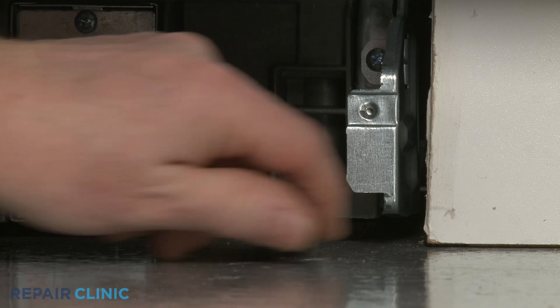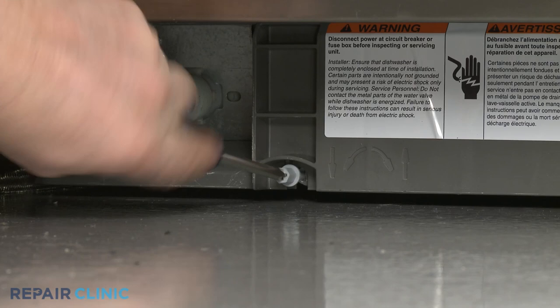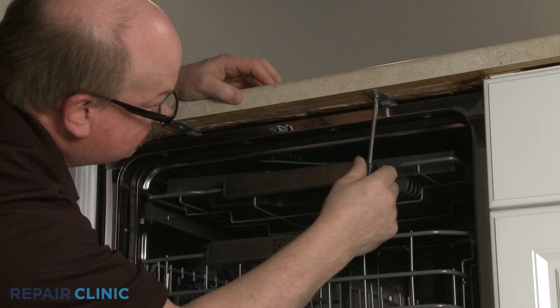Extend the front leveling legs if necessary. Rotate the adjusting rod clockwise to extend the rear leg. Re-thread the screws to secure the mounting brackets to the cabinet or countertop.